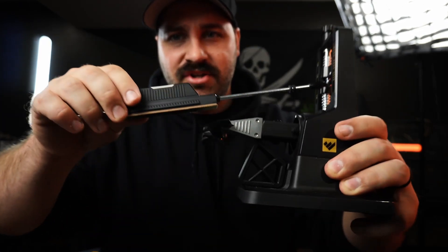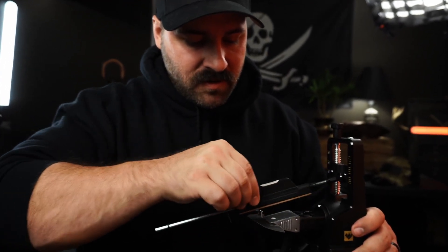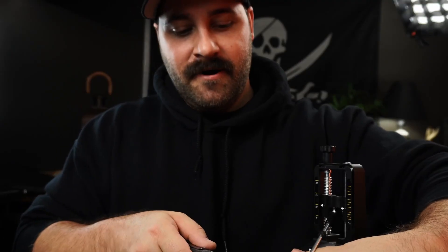If you always like to have a nice sharp edge, check how easy this is — I've chosen the angle I want and this is going to definitely make your EDC better.